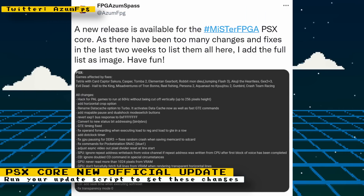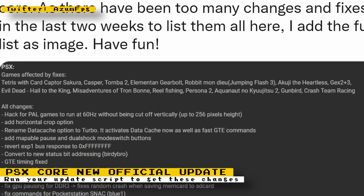Check out Robert Pipe's Twitter or his MiSTer FPGA forum post for all the detail on what's been added and fixed. Some games that will see improvements in this update are Tetris with Cardcaptor Sakura, Casper, Tumba 2, Elemental Gearbolt, Jumping Flash 3, Akuji the Heartless, Gex 2 and 3, Evil Dead Hail to the King, Misadventures of Trombone, Real Fishing, Persona 2, Aquanaut no Kyuujitsu 2, Gunbird, and Crash Team Racing.